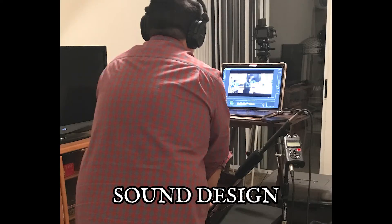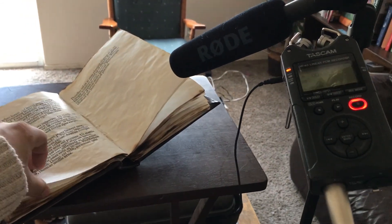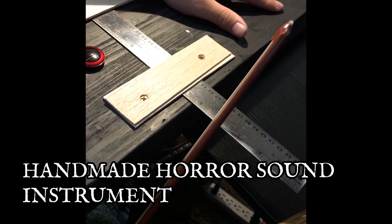All sounds were made by me. We used the Rode NTG-2 to get a lot of the sounds for the film recorded. I also built an instrument that makes a lot of horror sounds.